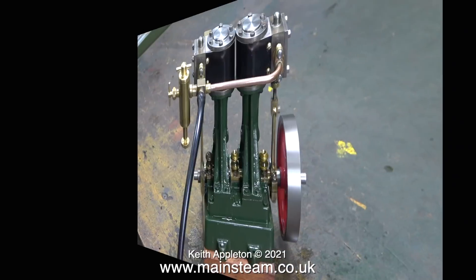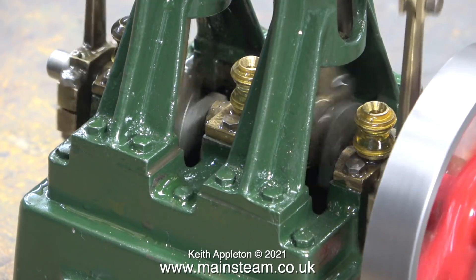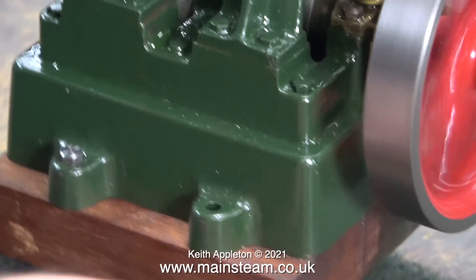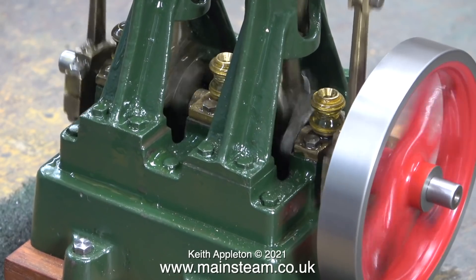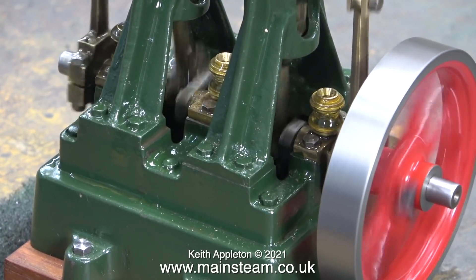Once again I'm going to stop talking and give the engine quite a high speed run, followed by a medium speed run. Everything's looking quite good in this close-up. The engine isn't as noisy as this — my entire workbench is a sound board which amplifies the slightest knock. When I put the engine on a piece of Scotch-Brite, it's a lot quieter.